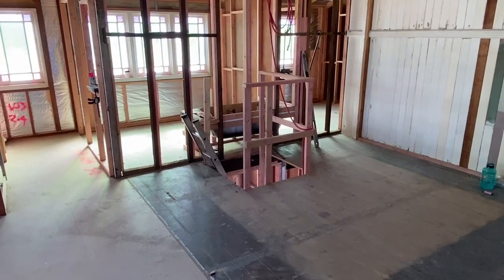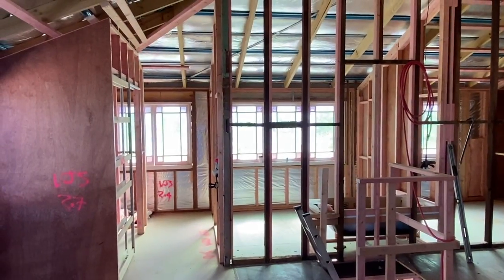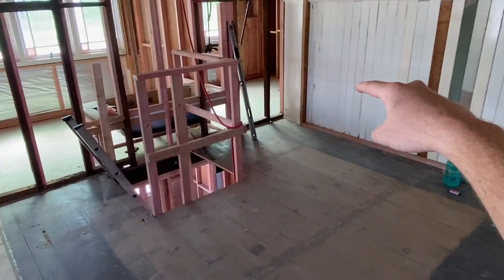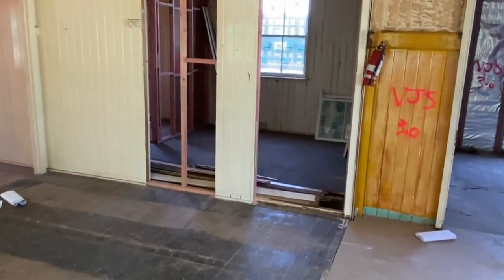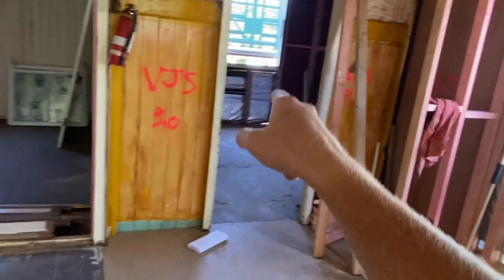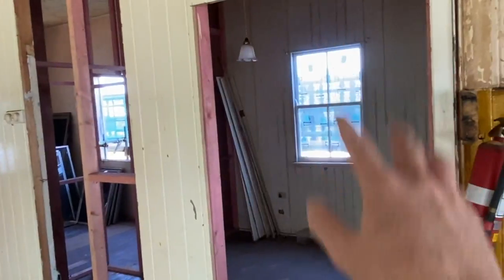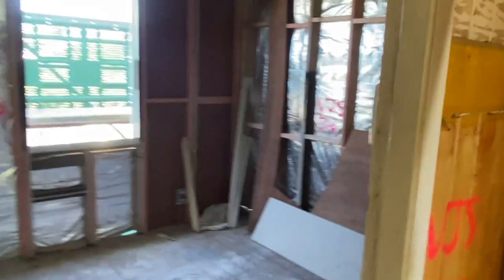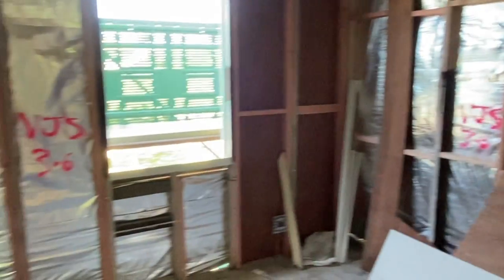We've finally finished the framing and cladding stages of the house — now we're at lock-up and I can show you around. The stairs aren't in just yet but they'll go just here. This is the main living room, with a toilet over there leading to the shared bathroom, and you can just see the ensuite. On the other side of living we have bedroom three and bedroom four — bedroom three has a new door, and we're covering the old one up and putting a new door in.